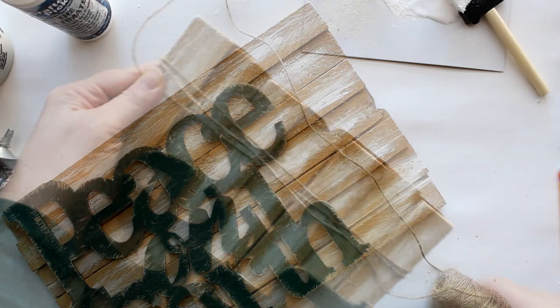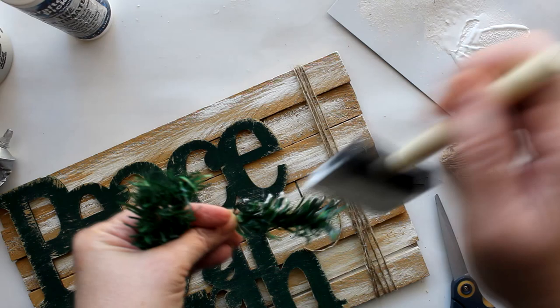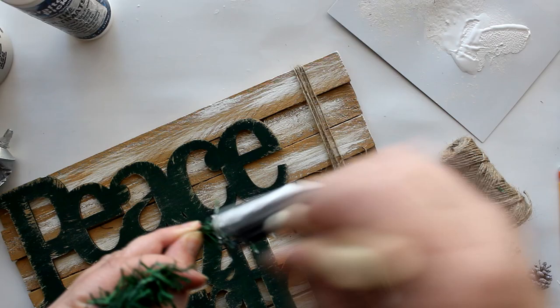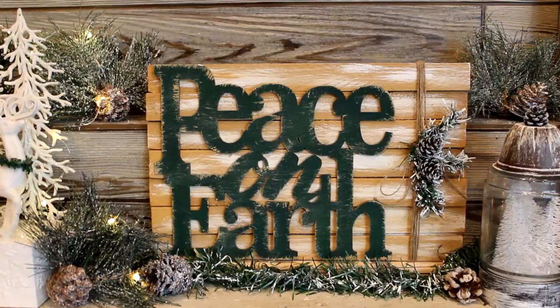I took some twine and wrapped it around the bottom of the sign. I also cut some pine sprigs from a wreath, painted them with white craft paint to create a snow effect, hot glued them into place, and added a couple of snow-covered pine cones. Here is the finished project: a weathered woodland winter wonderland sign with a beautiful Christmas sentiment.